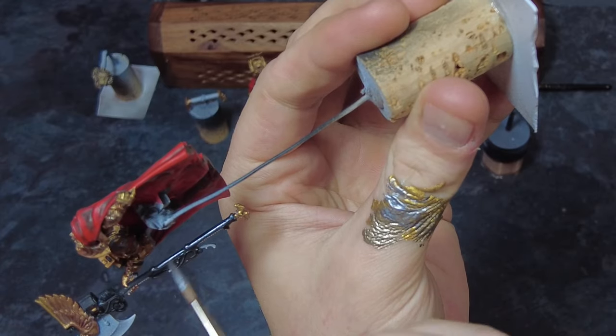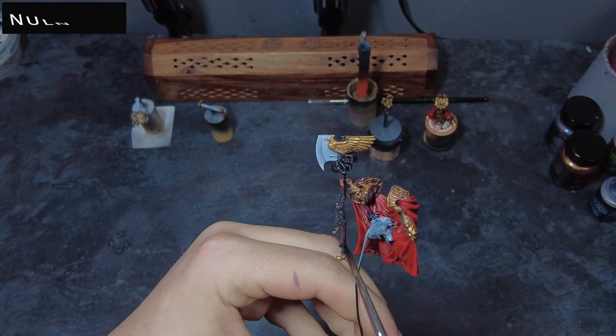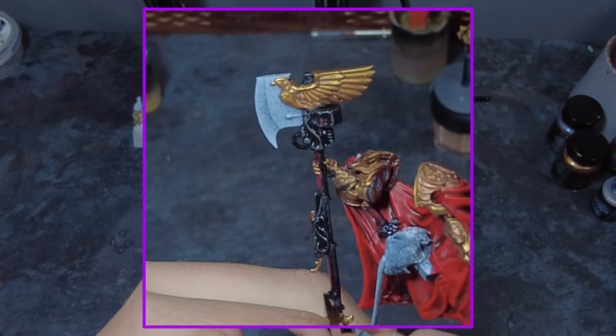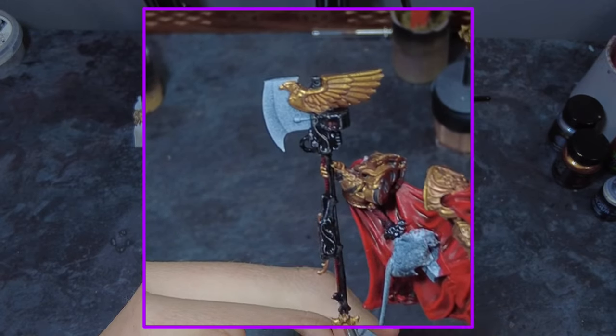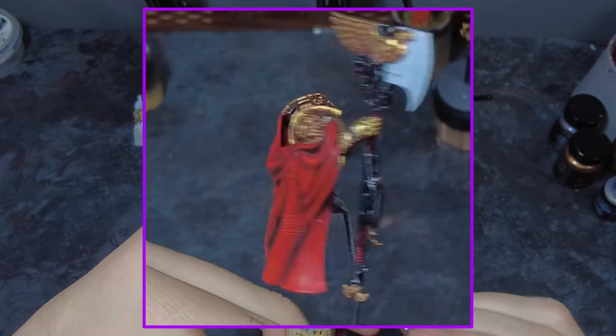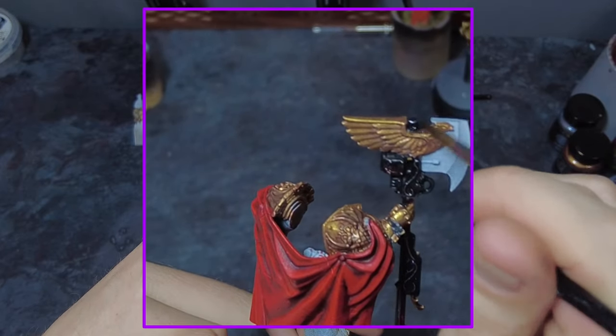Just edge highlight every single little thing. Once this black has had its highlight we can pick out a few of the areas in silver or bronze — such as the barrel or the ammo — and then give everything a black wash once it's all dry. This whole area will get the black wash, which will help bring it all together, darken down the silvers and bring it in with the blacks.